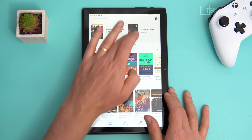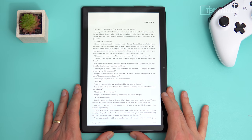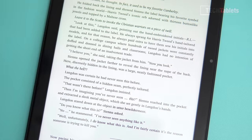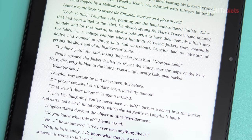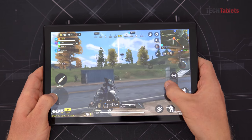An ebook loads in relatively quickly and the text looks good. If you look really close at the text you will notice the individual pixels on this screen — it's just not the highest quality display I've seen on a tablet. The screen is the big letdown of this tablet.